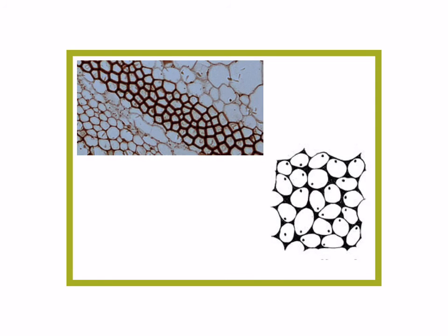Here are some examples of colenchyma tissue. Over here and here is parenchyma, but along this center, see how the cells look different? They have thickened cell walls and they even look a little smaller. This section right here is colenchyma, and here's a diagram of what that looks like — thickened cell walls.